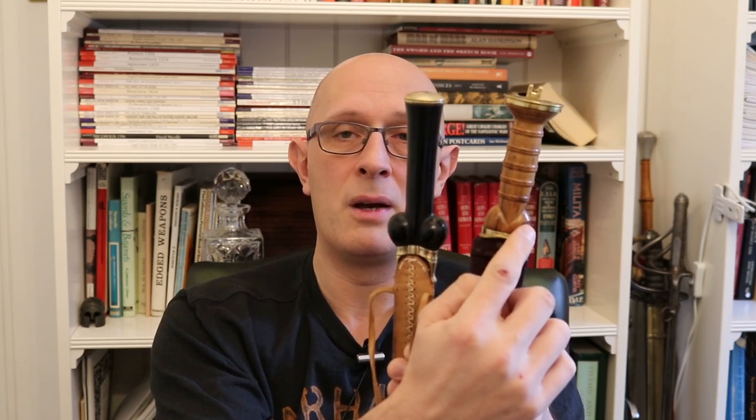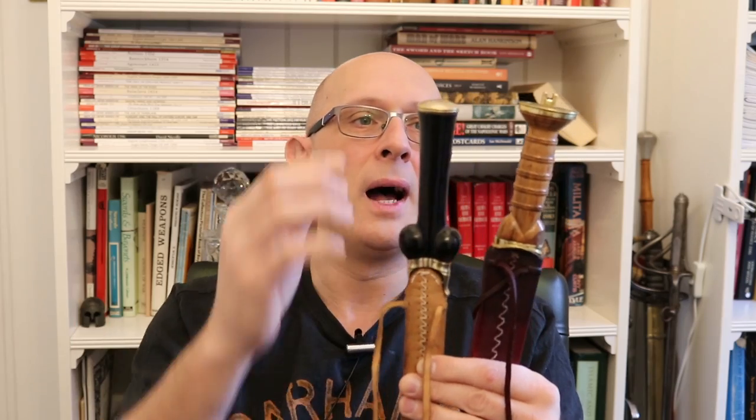As Todd says in his video, we don't really know why these bollocks suddenly appear on these things. By 1600 it had turned into the dudgeon type, which is essentially a bollock dagger, and by the late 1600s this fed into the more classical highland dirk. A lot of people don't realize that these dirks have their roots in bollock daggers, but if you look at them it becomes quite obvious.